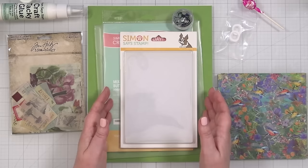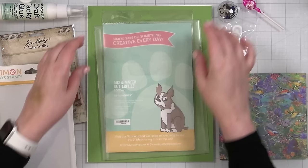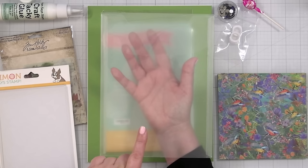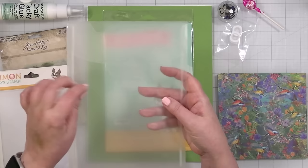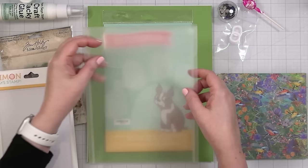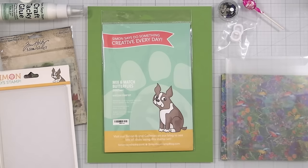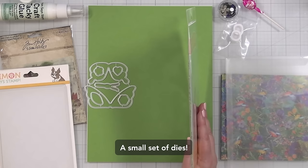You're going to get a 3D embossing folder called Dibble Tile — look at that beautiful repeating neutral pattern! You're also going to get one of the Simon Says Stamp seven-and-a-quarter by nine-and-a-half storage envelopes. These are reinforced on the sides and have a little pocket that tucks right in. They're large enough to save your stamps and dies — I actually use these for Tim Holtz stamps.